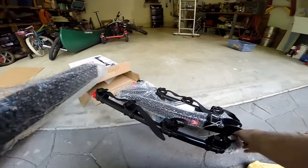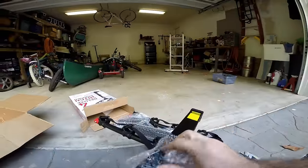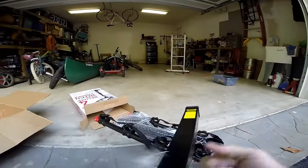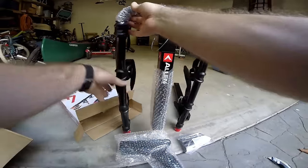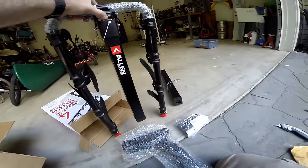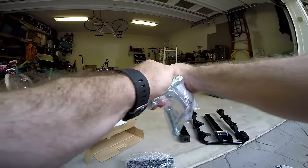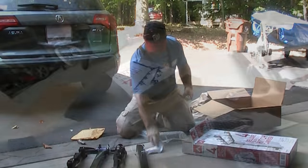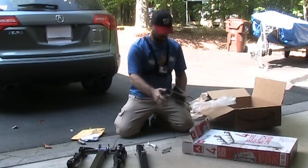The box is a lot smaller than I thought. We've got a piece right here, here's the main bike carrier, and it looks like we've got a bag of bolts. There are instructions — I'll throw those away. And here's the carrier that's going to go into your hitch.